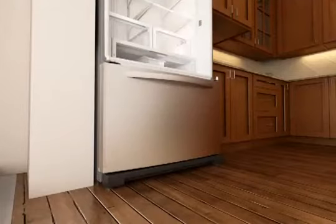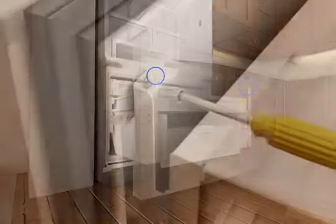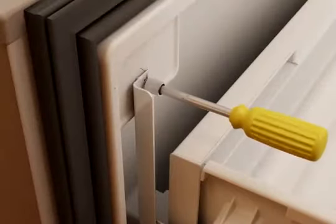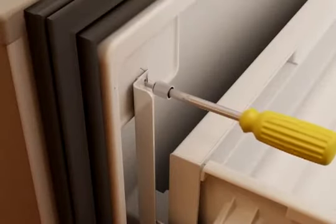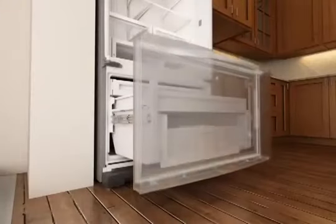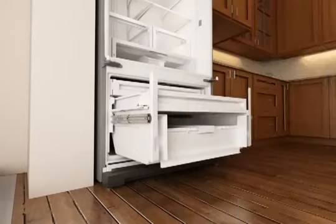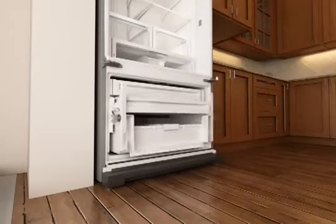To remove the freezer drawer front, pull the drawer out until fully extended. Using a quarter inch hex driver, remove both of the screws at the top of the drawer front that fasten the drawer to the drawer glides. Lift up on the drawer front to release the plastic studs from the drawer glide bracket slots.